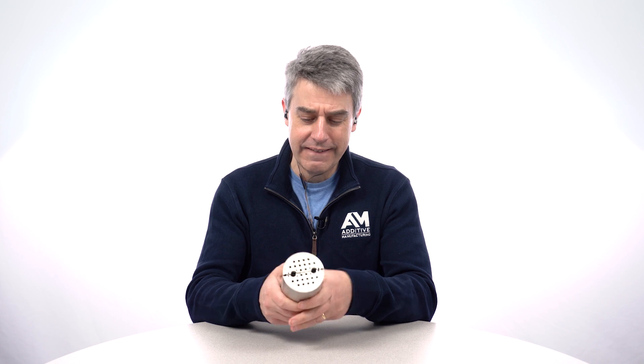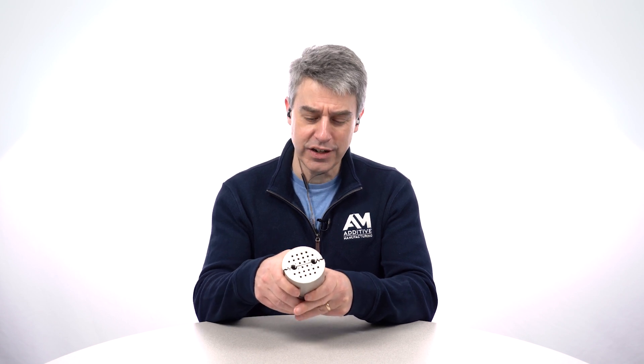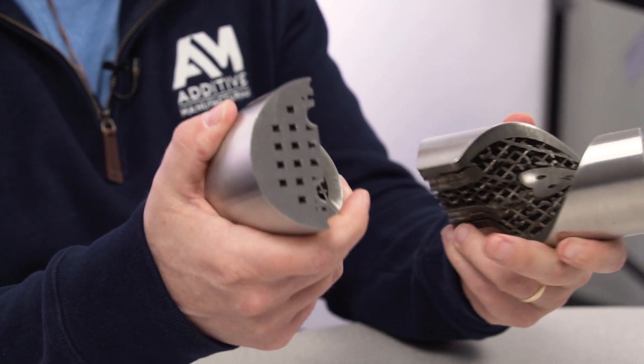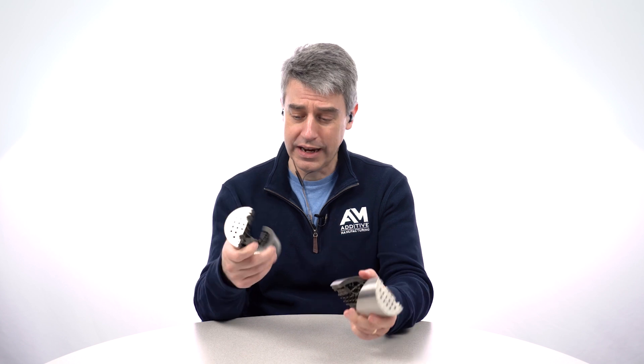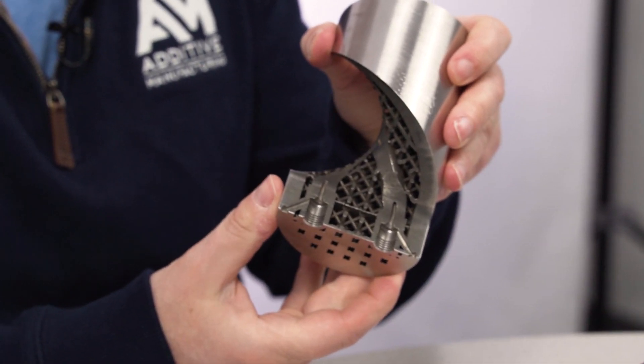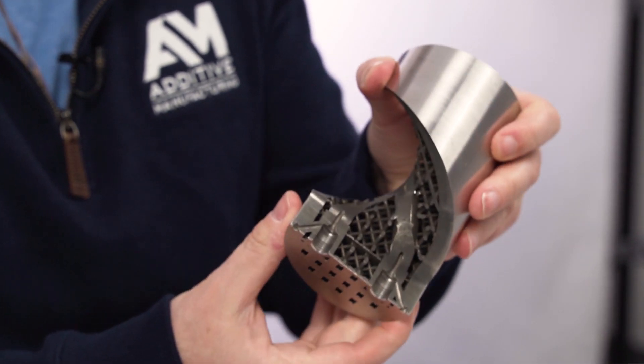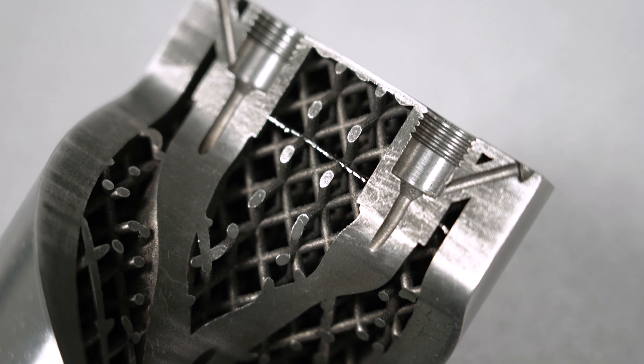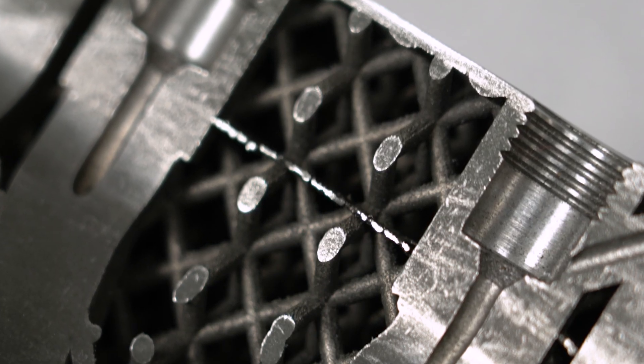We got a lot of responses to this one on comments on the defect we found. It's on the inside — I've got to open this up to find it. You cut the part, sliced it apart so we could see the failure. And here it is: a feature that was never supposed to be there, not part of the CAD model in any way. We got a lot of guesses on social media as far as what went wrong and why this extra feature occurred on the inside of the part within these lattices.